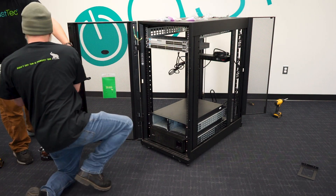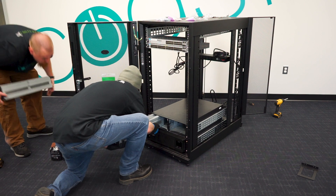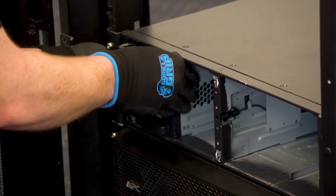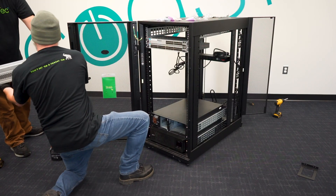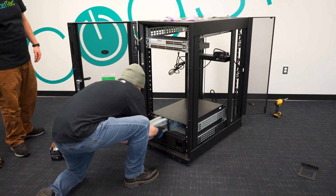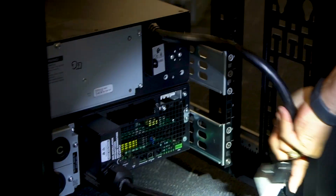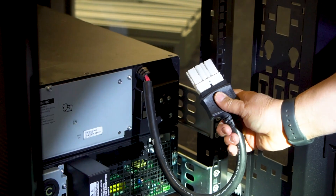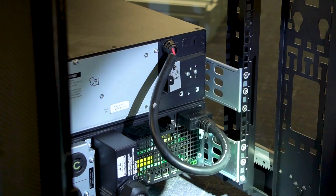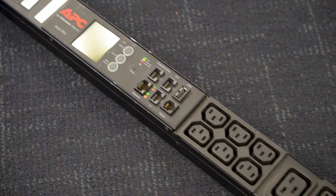Now the unit is in — go ahead and install the battery packs just like you did in the main unit. In the external battery packs there are four batteries. Again, don't lift them by the cord. Put them in, and before you install the battery connectors in the front, make sure the connector from the external battery pack to the UPS is installed first.